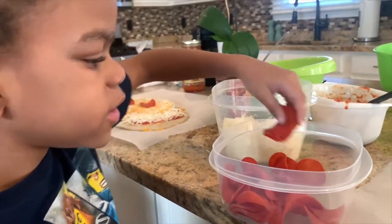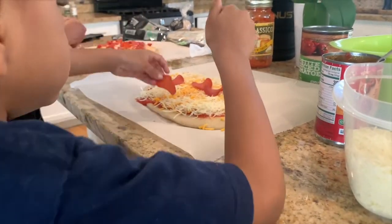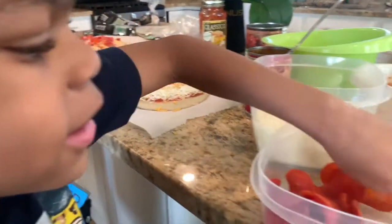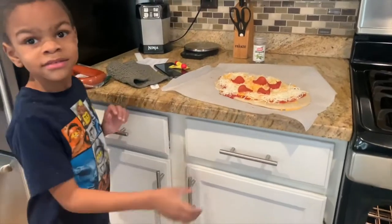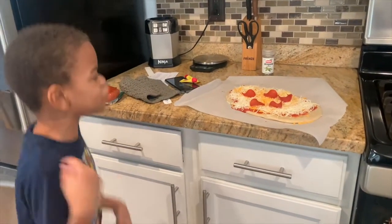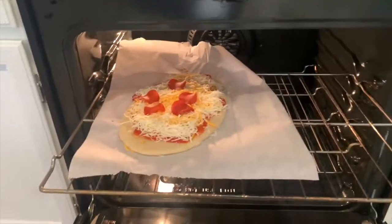I'm going to put two right there. Two, one. Say it's time to go in the oven. It's time to go in the oven, pizza. So I'm going to eat you. Can you eat pizza? I'm going to take the pizza to the oven. Look at this. I can't see it and the white is not good.